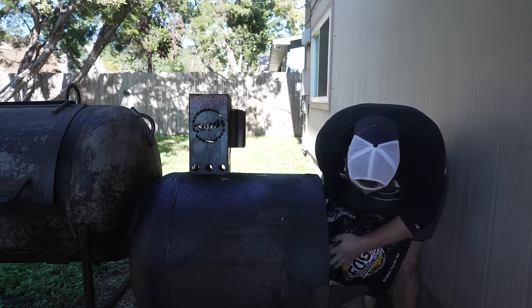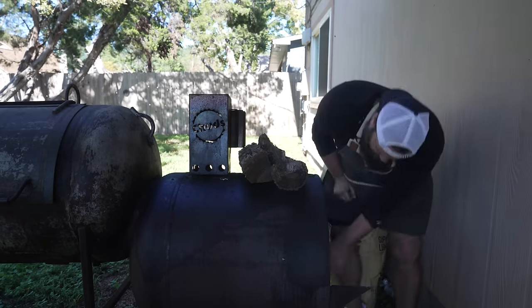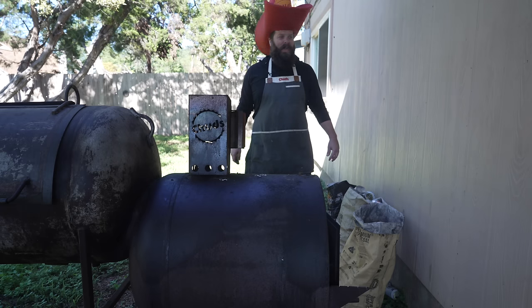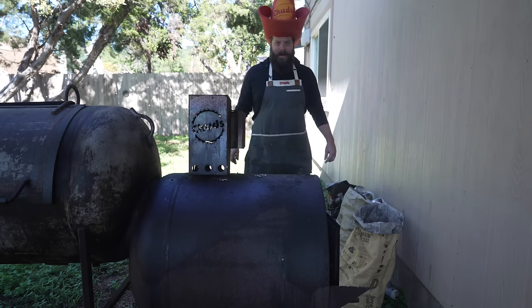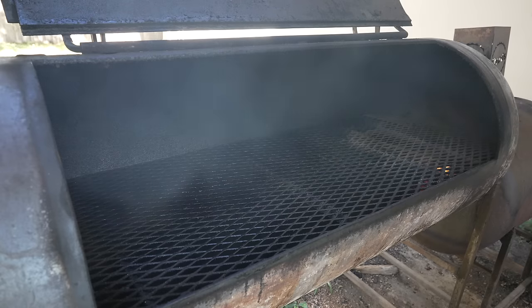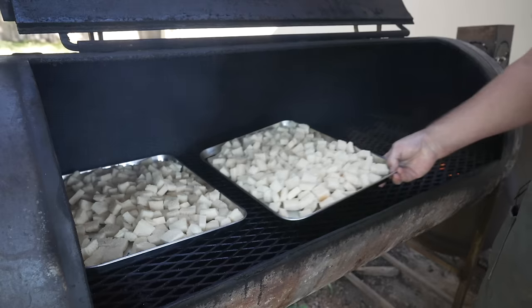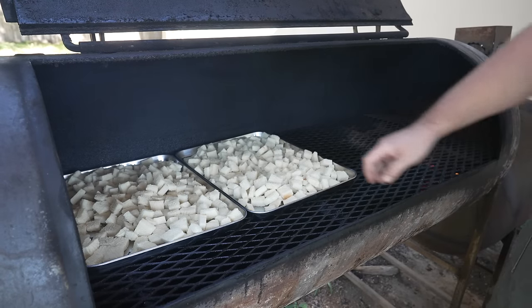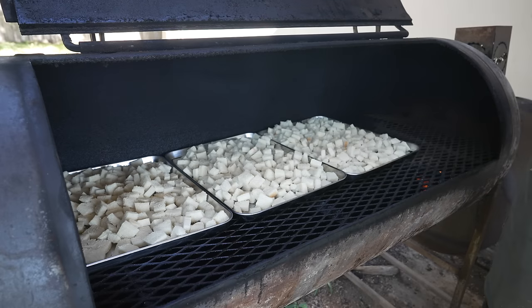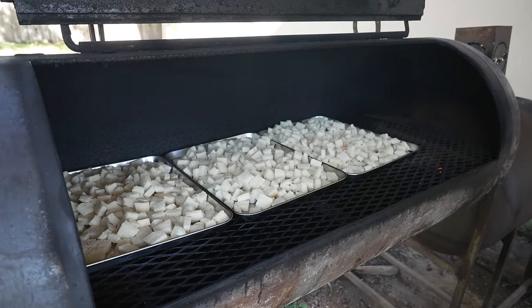Turkey day is finally upon us, and before we get that turkey on I'm going to bust out a couple of sides. The smoker is fired up and I'm going to start drying out my bread for the stuffing. This is just some white bread — a couple of loaves, I cut the crusts off and cubed them up, and now we're just going to stale them out, dry them out a little bit. If they pick up a little smoke flavor that's fine with me — probably about 30-45 minutes on the pit at around 250-300 degrees.